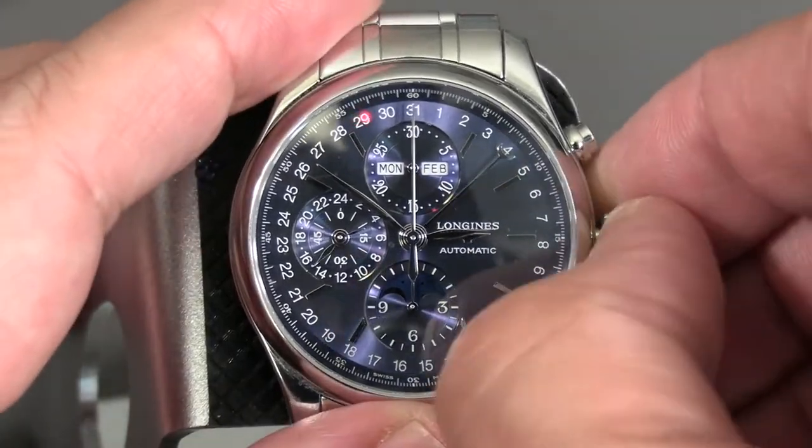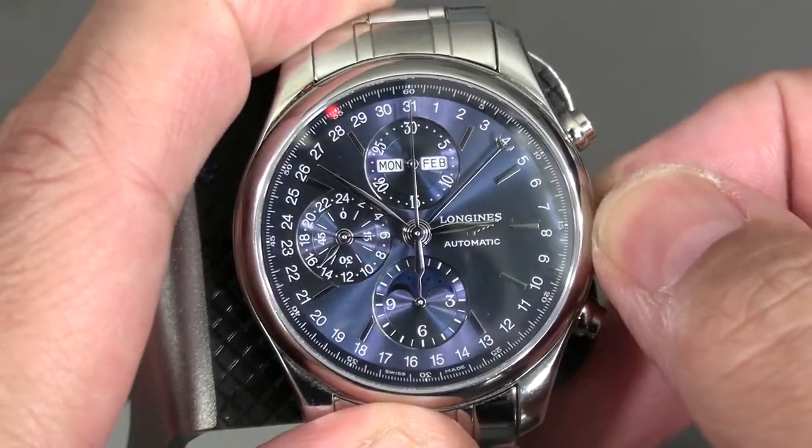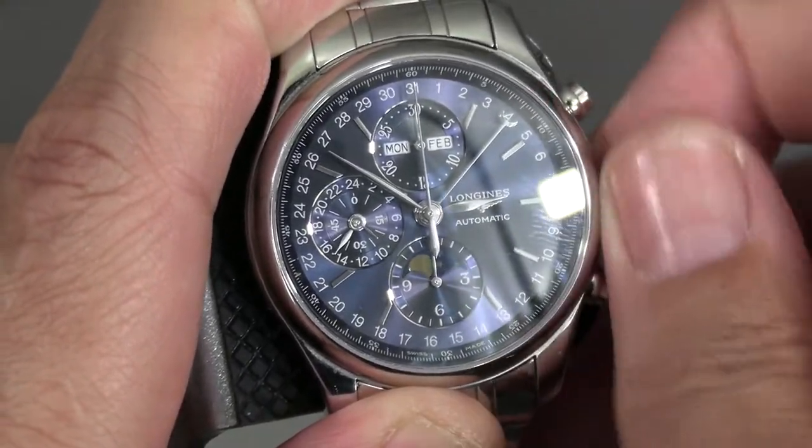You take the crown and pull it out to the first notch. This allows you to adjust the moon phase going forward. If you look at the moon phase at the 6 o'clock position, you'll see it zooming past.